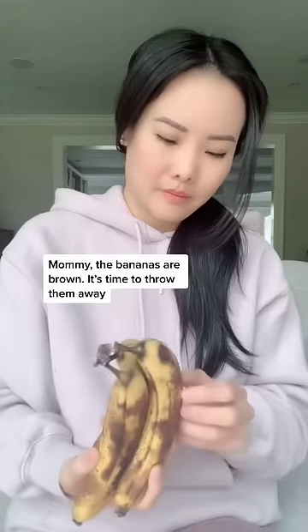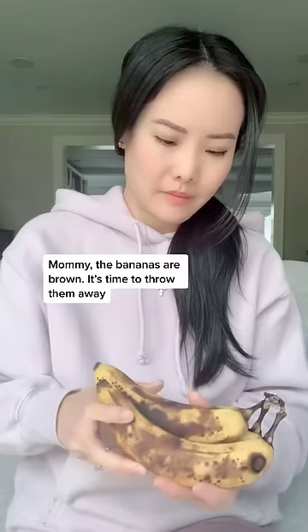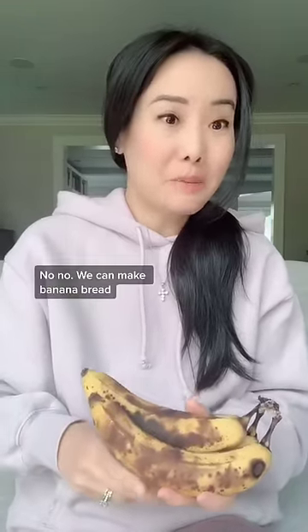Mommy, the bananas are brown. It's time to throw them away. No, no. We can make banana bread.